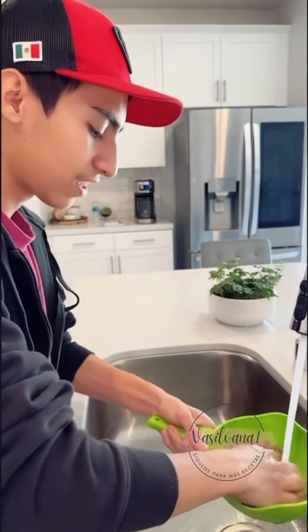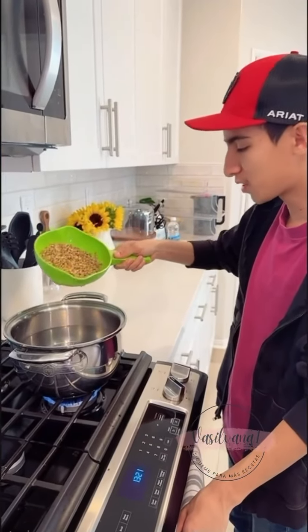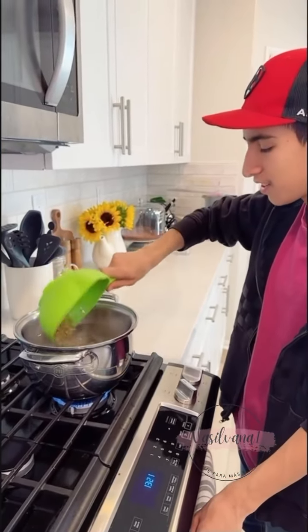We are going to make lentejas. They're very good. That's how we make them. Next thing, you're going to get a pot with water and just dip it right in there.